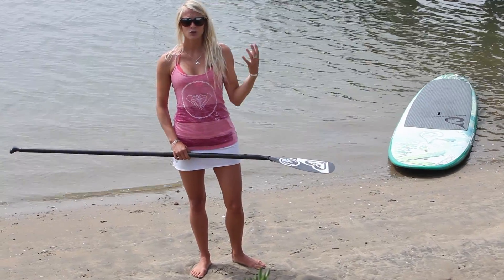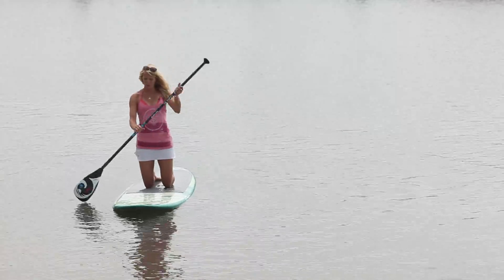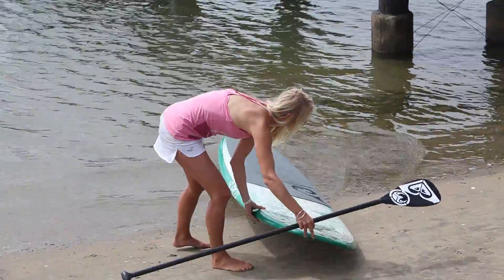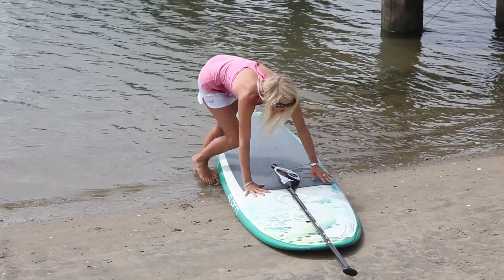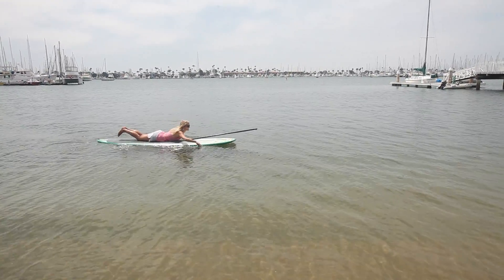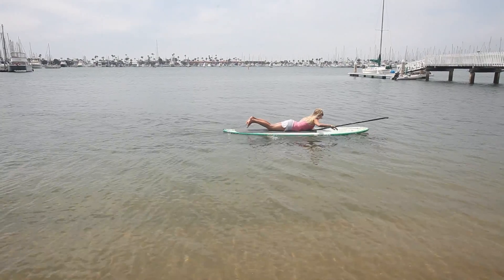If that ever does happen, you can always go from a standing position back down to a kneeling position on your board, where you'll have less wind resistance. Or you can even lie on your board, just like a surfboard. You can have your paddle out in front of you so it won't be uncomfortable when you're paddling. Lie on your board and prone paddle back to shore — that's going to give you the least amount of wind resistance.